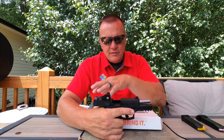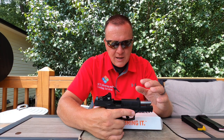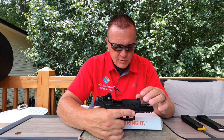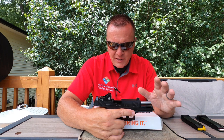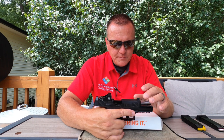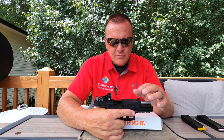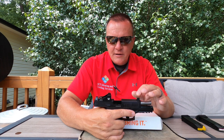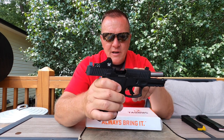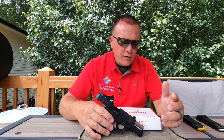This gun comes with standard Glock-type night sights — you can actually swap them out with Glock sights. The sights I put on here I ordered for a Glock pistol. The stock sights are not polymer like on some former G-series pistols; they're steel, standard U-notch in the rear, and a plain white dot in the front. I wanted raised sights to co-witness through my optic.